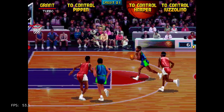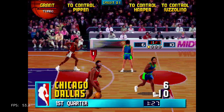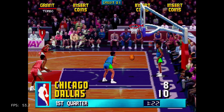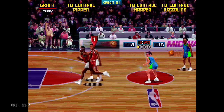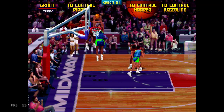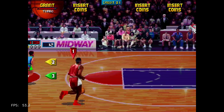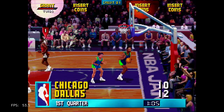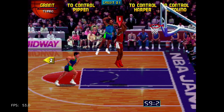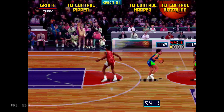So far I'd say it's not perfect, but it's definitely playable. This is NBA Jam, and I'm pretty sure even if it's not perfect, people will still load this on their devices because it's certainly a fun game. I'll see if I can load the Tournament Edition as well.